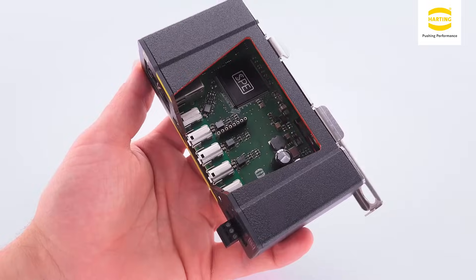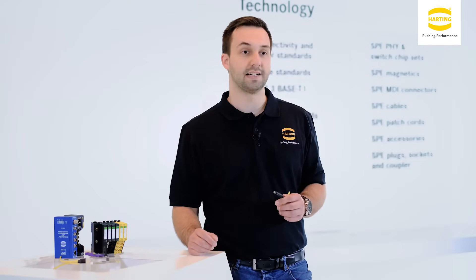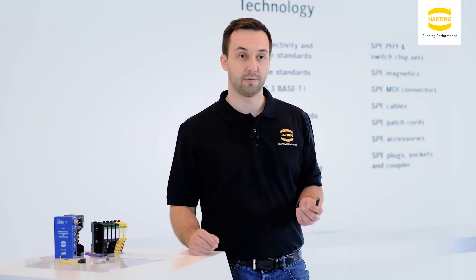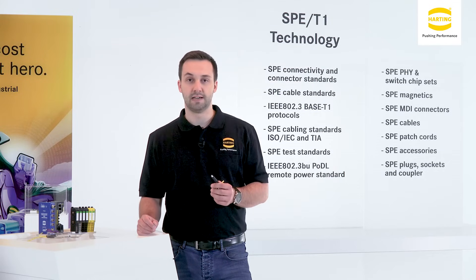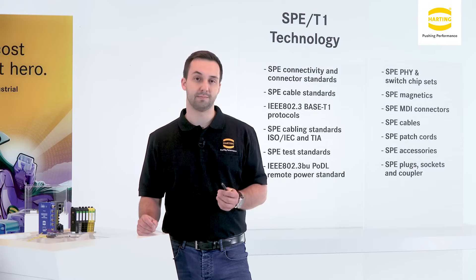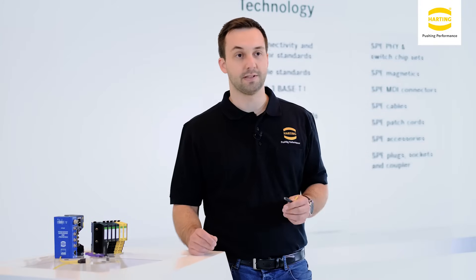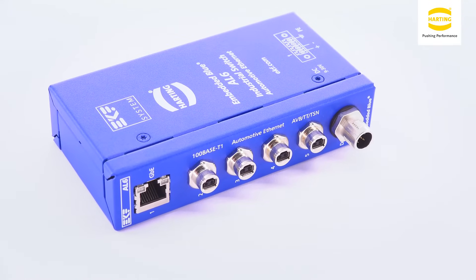Transmission via just one pair of conductors requires new interfaces, cables and other components in devices. The Harting norm proposal was the first proposal for a standardized SPE interface comprising a complete range of various variants from IP20 to IP67 in M8 and M12 structural shapes. In this way, all versions are based on one standardized connector face and comply with all specifications demanded by the market.